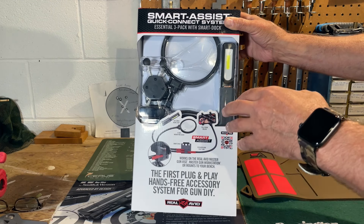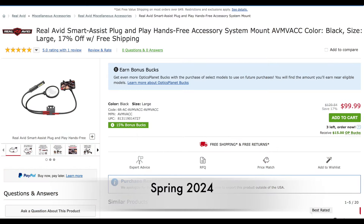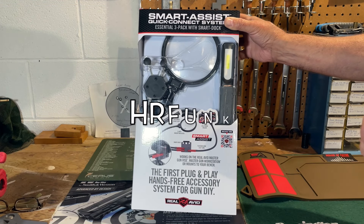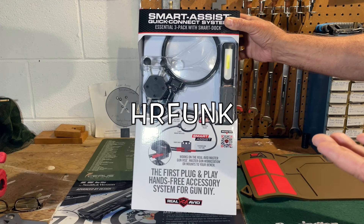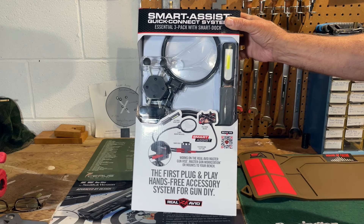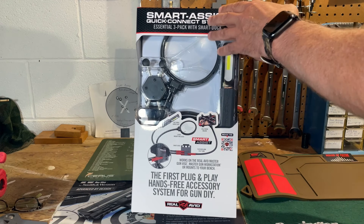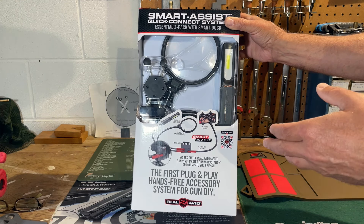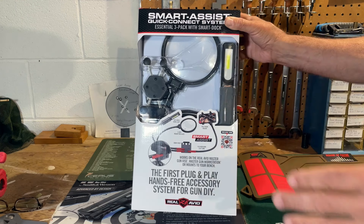The Smart Assist sells on the OpticsPlanet website right now for basically $100 — it's $99.99 — but you can use my discount code and that'll save you 7% on your purchase from OpticsPlanet on the Smart Assist, so that knocks it down to about $93. Even I can do that type of math in my head. And I want to say thanks to the folks at OpticsPlanet for supplying me with the Smart Assist for this review.